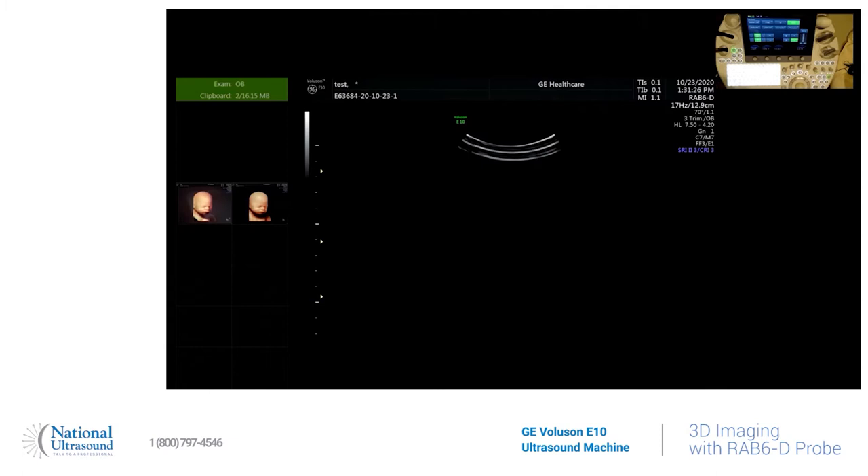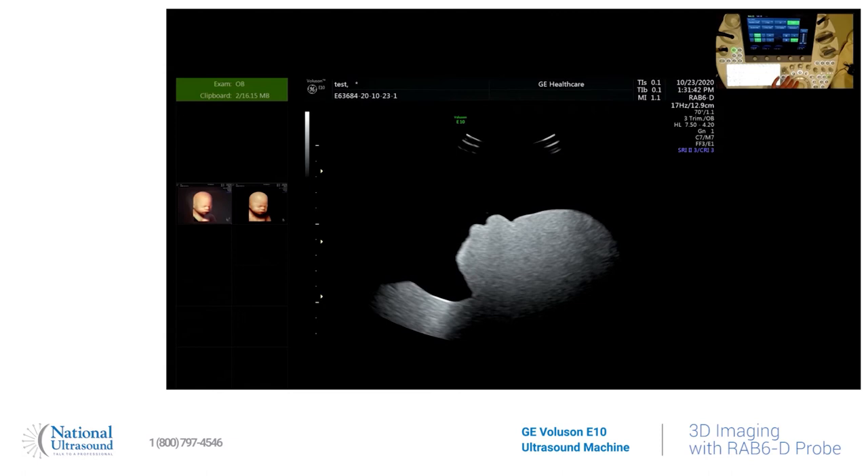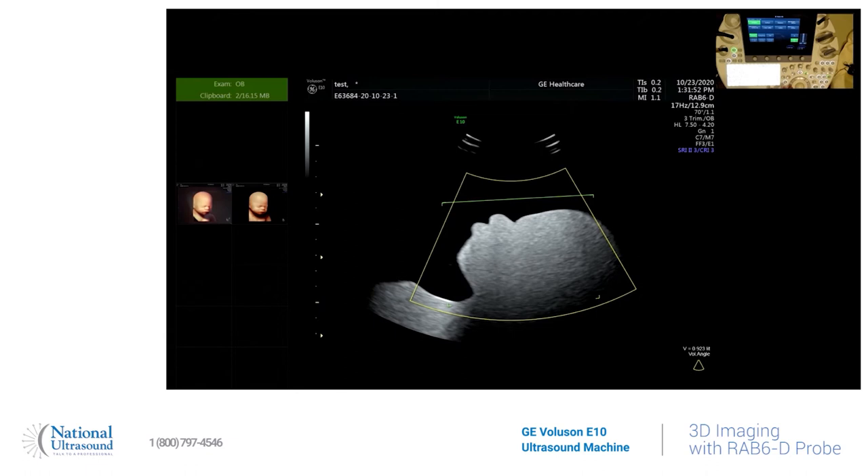We are using the 3D probe, and as you can see I am scanning a fetus that's about 36 weeks along. You get a perfect profile picture, and then on your platform you hit the 3D button. You move your point of interest box how you want to. You can also through the toggle keys beside the ball, you can hit down the curvature to reduce some of the artifact — you set it how you want it.